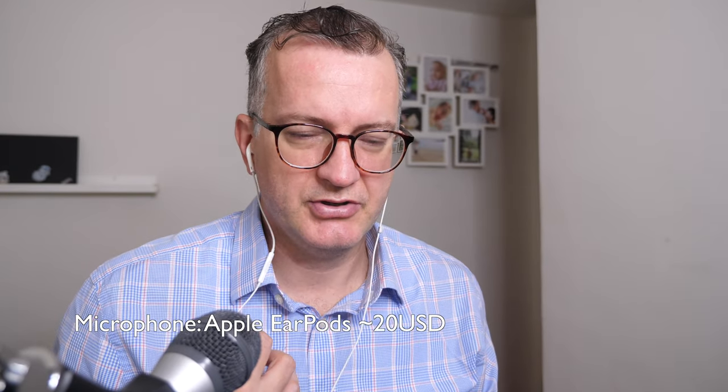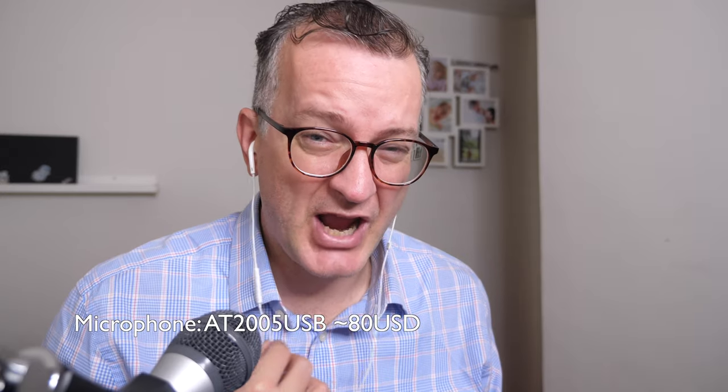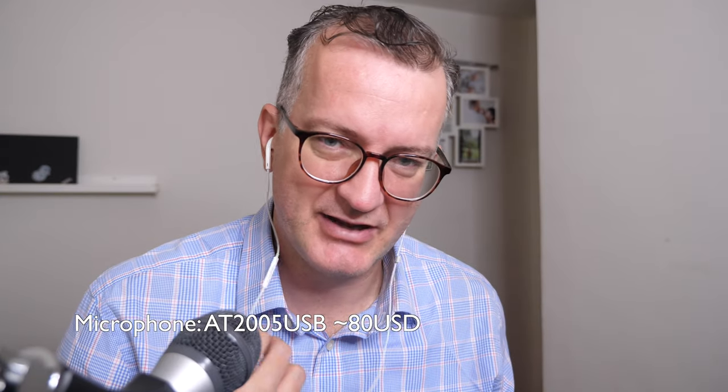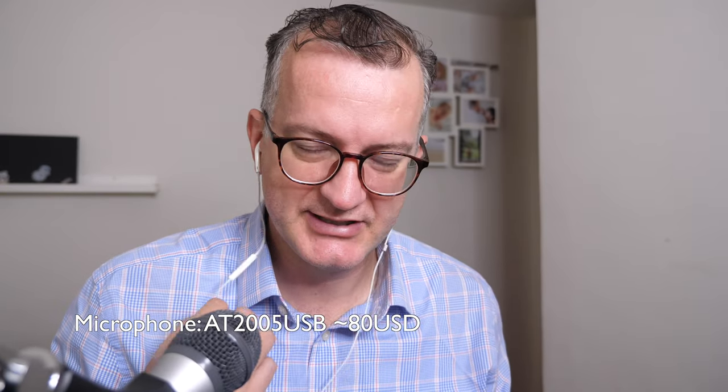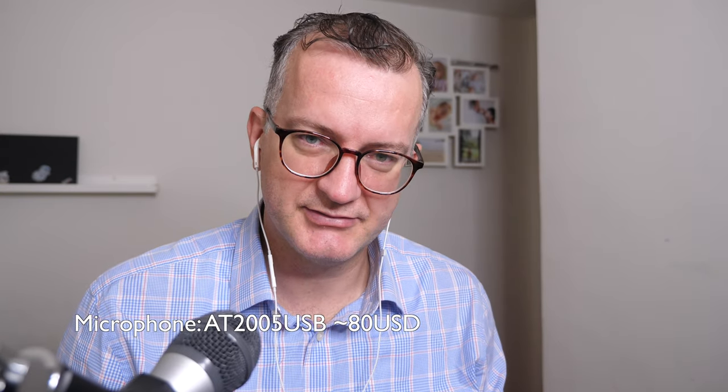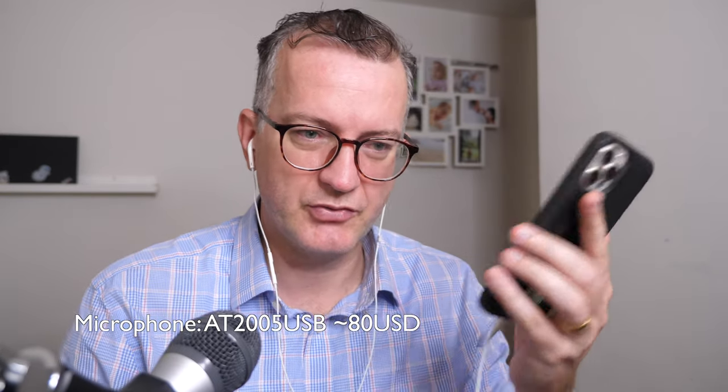So, a Jabra headset — a proper microphone — I mean, this is $100, or maybe $60 or something. It's much better than this, okay? Just bear that in mind when recording.